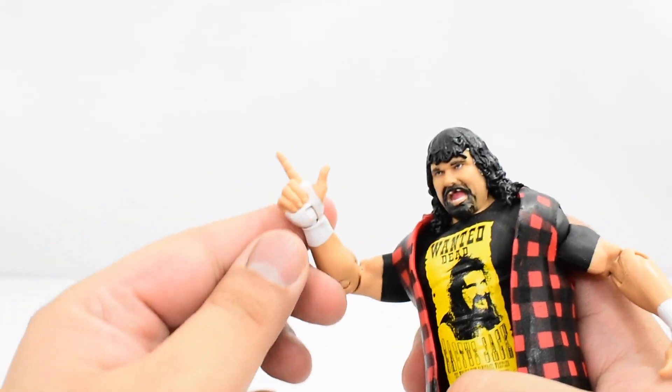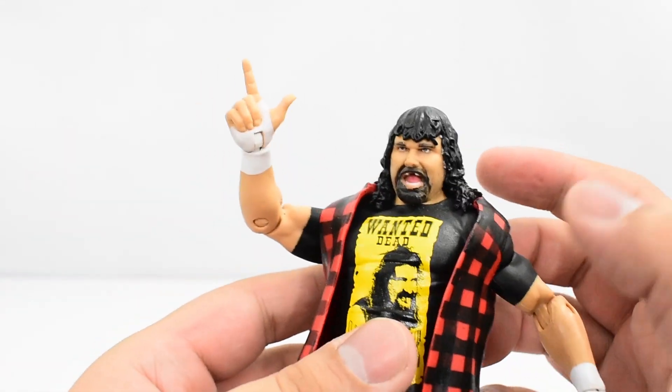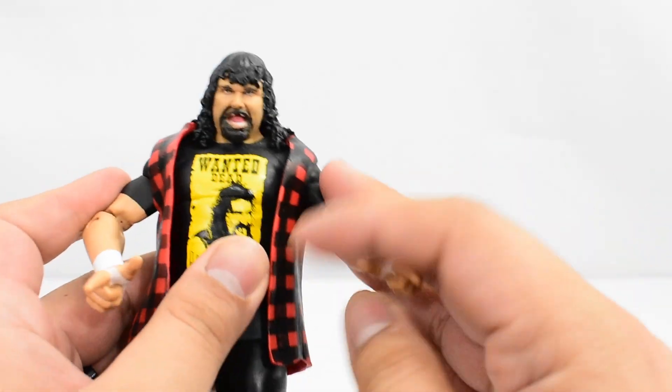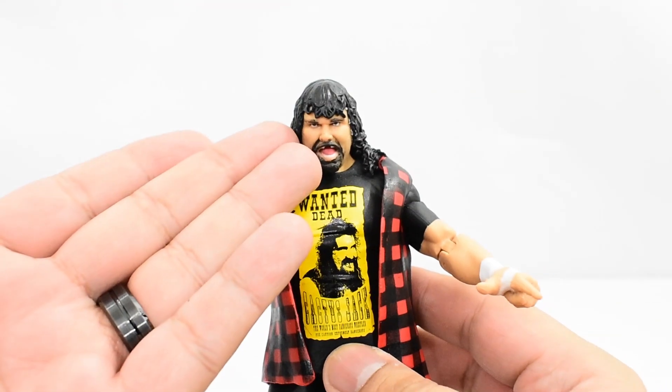He does have his Cactus Jack pointing fingers, which is really cool — I do like that. The tape is painted on the hands and the wrist. So overall, the figure itself looks pretty decent. It's just I don't like this head scan.